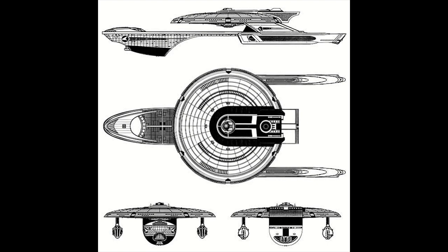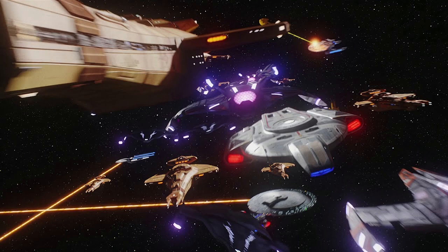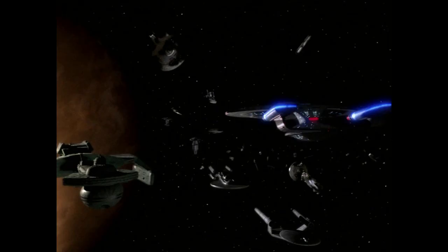Soon after the outbreak of the Dominion War, the allied fleets found themselves suffering higher than anticipated starship losses in large fleet battles. This was due to the willingness of Dominion fleet commanders to sacrifice their small attack ships in suicide runs against key vessels in enemy formations. Thanks to Starfleet's extensive emergency evacuation systems, most crews were safely evacuated — but they ran into the Dominion practice of firing on survivors as a means of sowing terror and lowering morale as they evacuated.